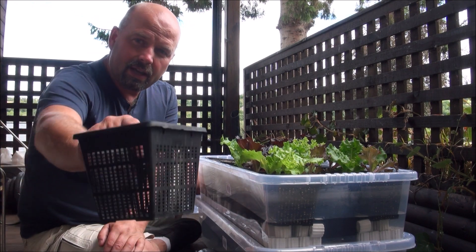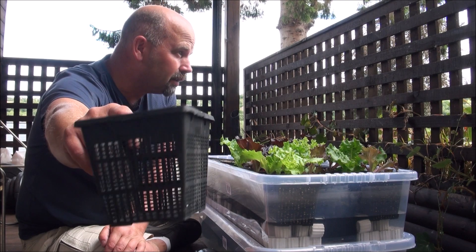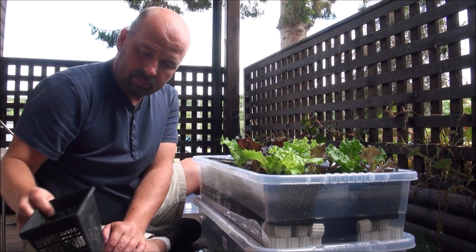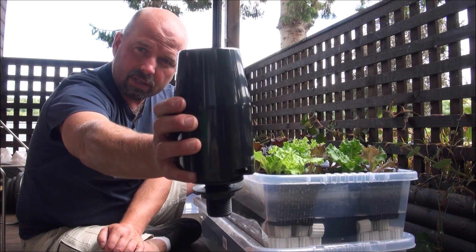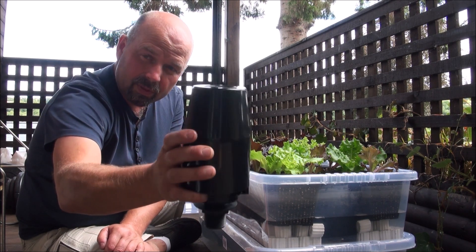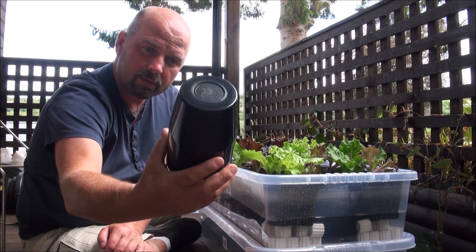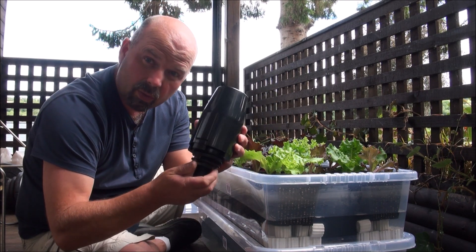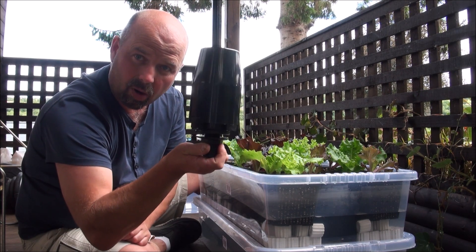The pots I'm using are 11cm by 11cm pond planters. Then we've got the siphon valve — this is actually sold for use in urinal systems, so it's very cheap. I think it was under 6 English pounds, whereas an equivalent bell siphon for hydroponic use would be somewhere between 25 to 30 pounds. So this is a really cheap option.